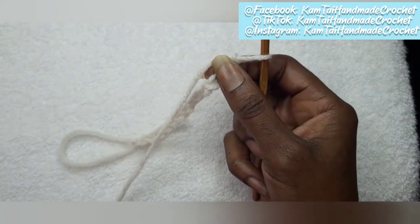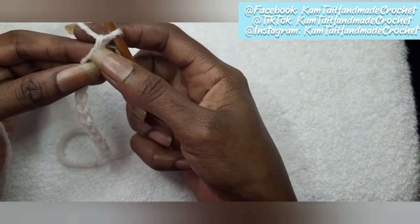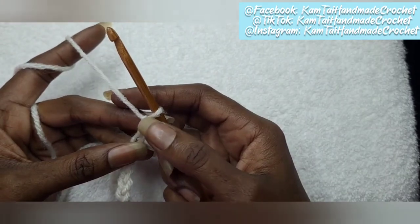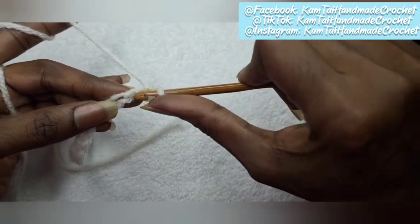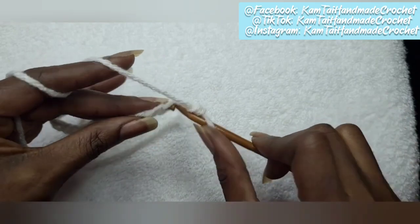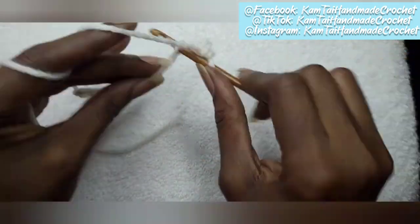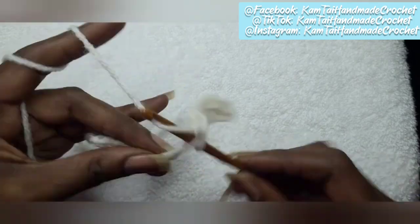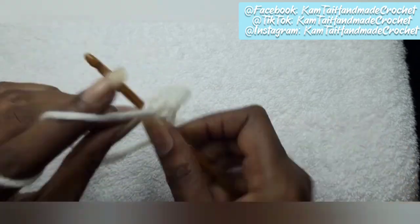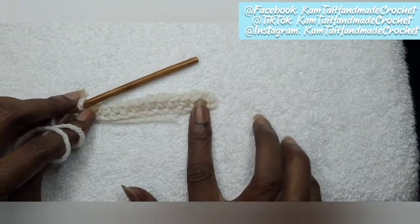Okay, so now as I said, this row is going to only have 12 stitches in it. We're going to skip that first chain and go into our next chain and just single crochet. You want to single crochet all the way across. So that first one was one, this is two — and continue until you have all 12 single crochets going all the way across.